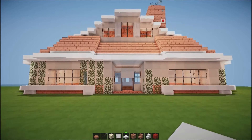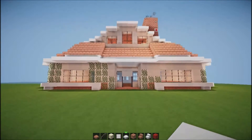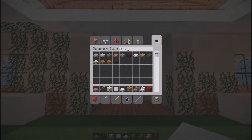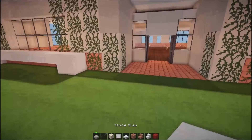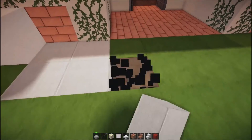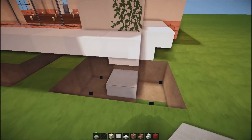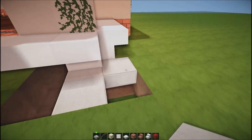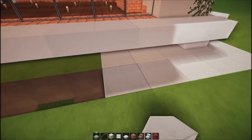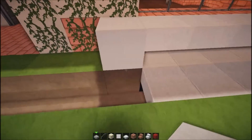Hi guys, welcome back to Modern Builds HD. We are going to be continuing our Suburban House tutorial. I'm really proud of what this thing's looking like, and I just want to say sorry for having a little break recently on the whole project. The project came to a halt. I had a few days off YouTube. Uploading every day for almost a year now to two YouTube channels is very, very difficult, so it's nice just to take a day off. But I think I'm going to have a few days of good, consistent uploads - maybe two a day.